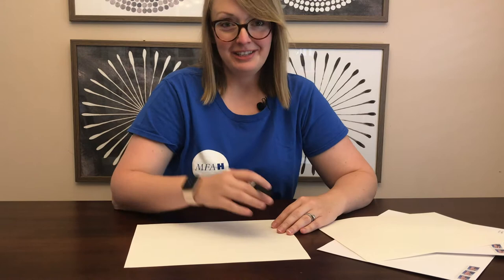This is a fun partner project that we're going to do today. You'll need to decide if it's going to be a friend or a family member or somebody that you know, maybe a neighbor or even somebody all the way across the country. Today I'll actually be mailing this project to one of my friends in California.